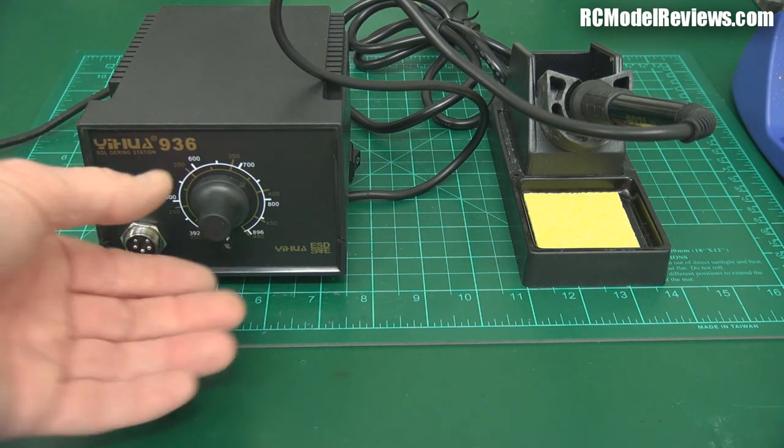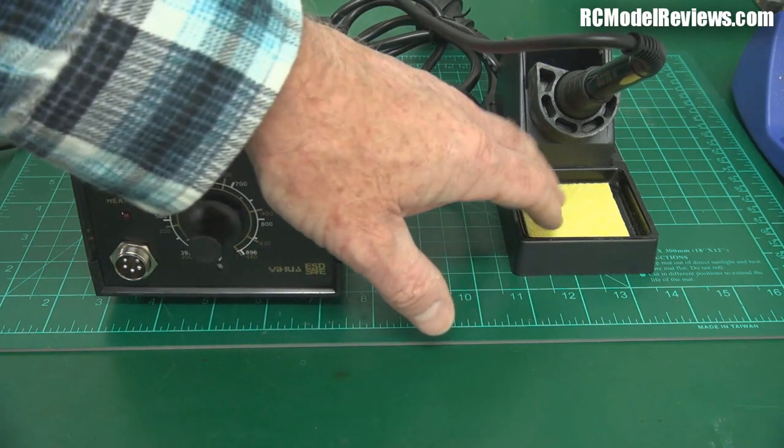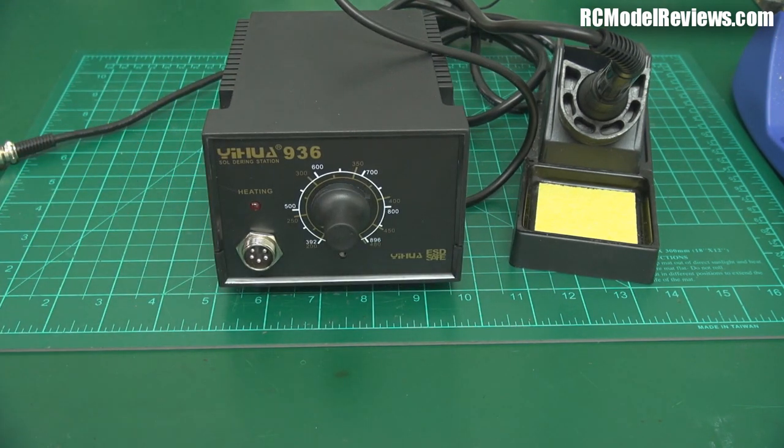In terms of having temperature control, it may not be as precise as a genuine Hakko, but it's still a whole lot better than your unregulated irons. It's got a somewhat marginal stand without any wire wool, but hey, it's still good enough unless you're going to be doing extended soldering sessions. Considering the price difference, if you don't have one of these, go and buy one — it'll make such a difference to your soldering.